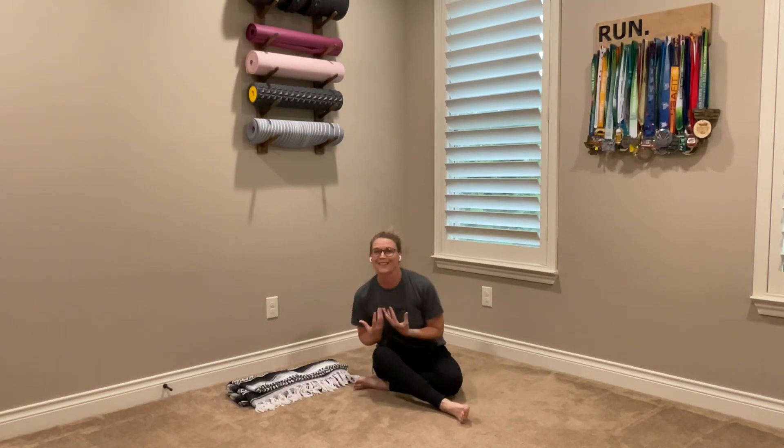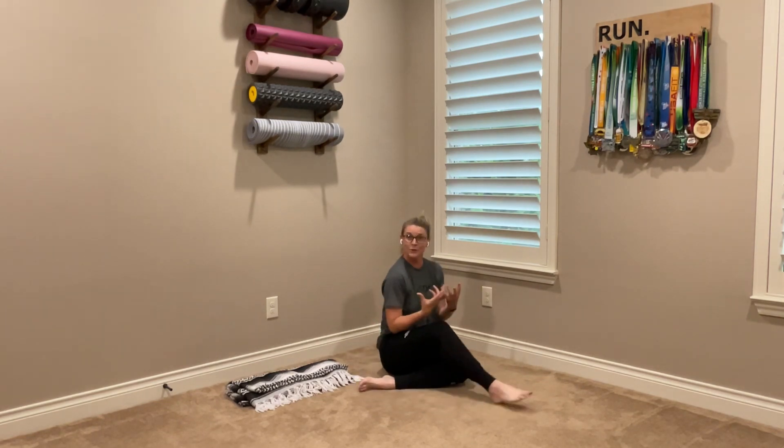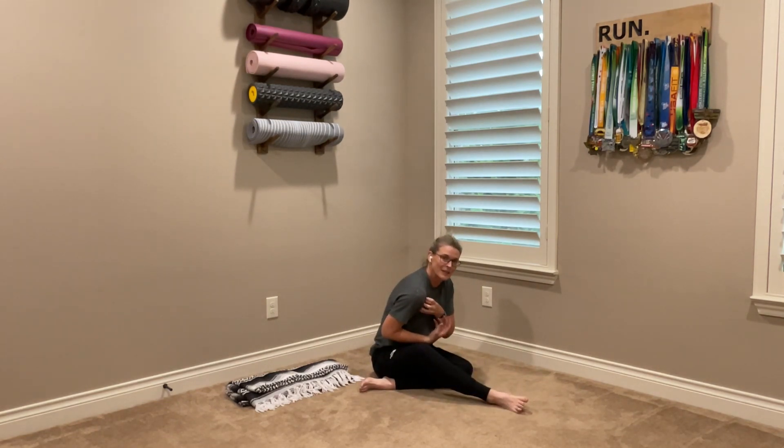As a society, we sit a lot. We sit on our computers and we sit on our phones. What does that do to our shoulders? It brings everything forward. So the exercises we're going to do today are going to open up the chest, open up the upper back a little bit, and get our shoulders working through their range of motion.